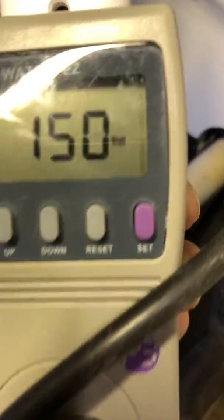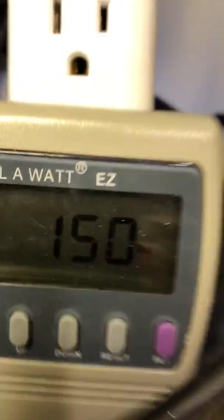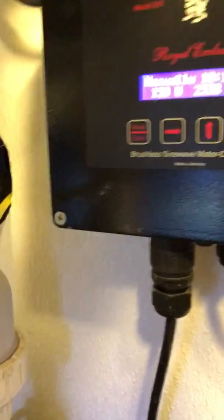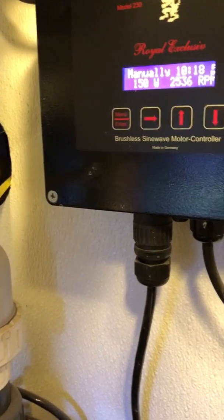150 watts. See that? 150 watts. Watch where this cord goes — it goes into this pump here. See the rating there? 150 watts.